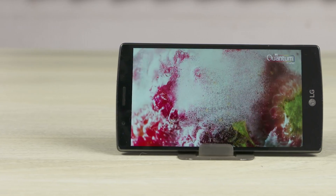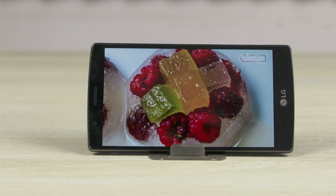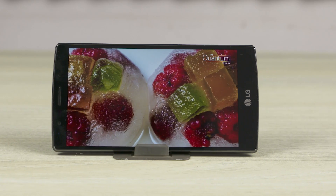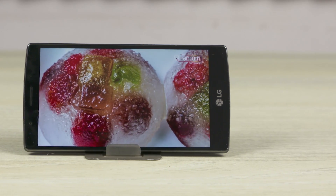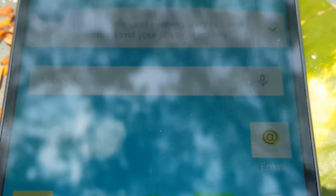The LG G4 sports a Gorilla Glass covered 5.5 inch Quad HD Quantum IPS display, giving it a pixel density of 538 pixels per inch. As expected, the display is sharp, the contrast and color accuracy is improved a lot since the G3. The screen is also brighter, meaning you shouldn't have issues using the G4 outdoors.